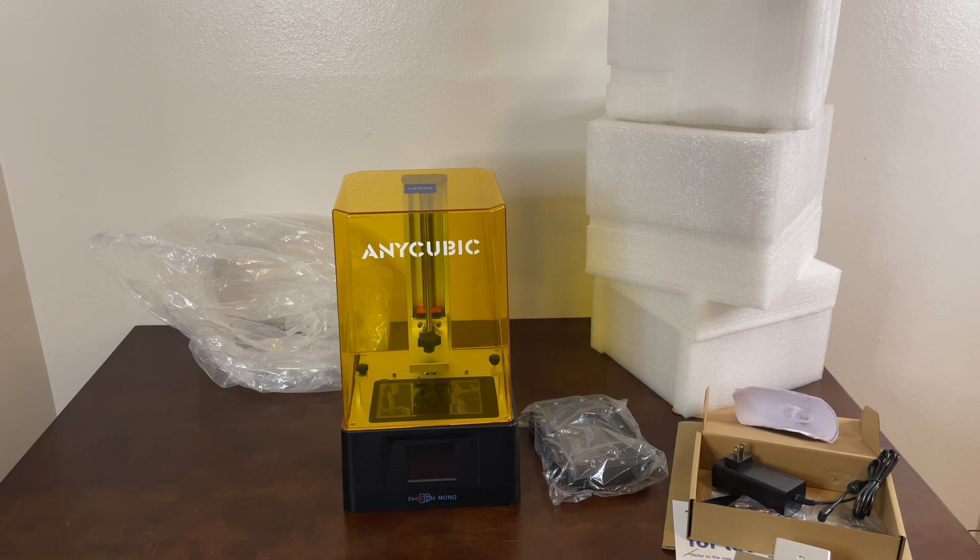Let us know down in the comments if you would like to unbox anything else, and we will go ahead and catch you guys next time.